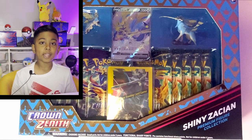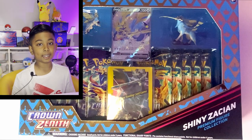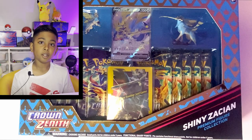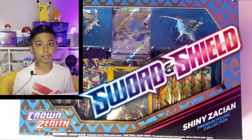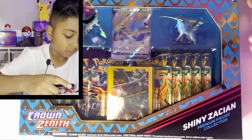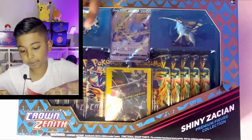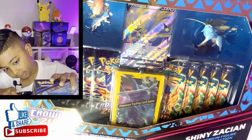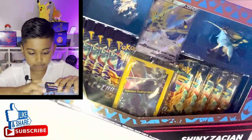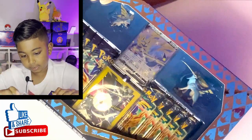Hey guys, what's up? Today we have the shiny Zacian V premium collection box. We're going to be opening probably one of the last products that Pokemon will be releasing for the Sword and Shield era. This box features Crown Zenith, which is literally the best set you could get in Sword and Shield.